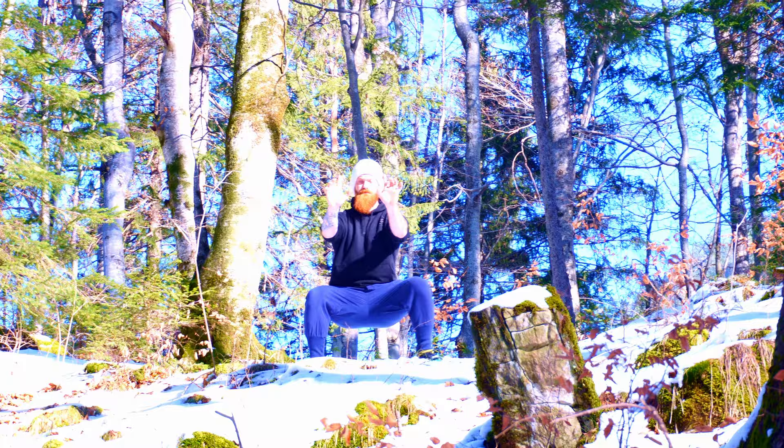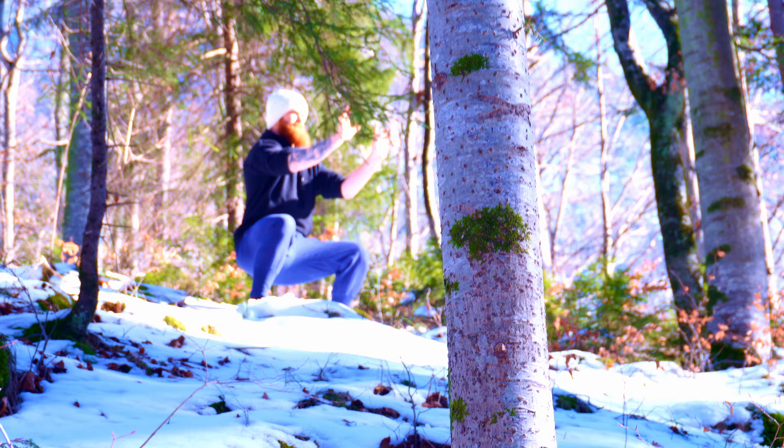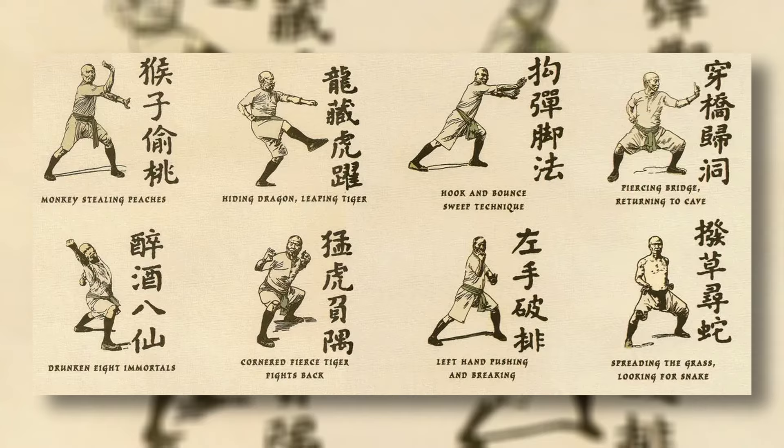Just like earthbenders, real-world Hung Gar practitioners want to develop their rooting with this stance — to get connected to the earth and gain as much power for fighting out of it. Practitioners start with holding the stance for one or two minutes, eventually increasing up to Qigong-like practices where they hold it for an hour or more. This isometric strengthening exercise is one of the oldest exercises from the Shaolin temple and is a real test of willpower. When your muscles get shaky and your head says stop — that is where your training begins.